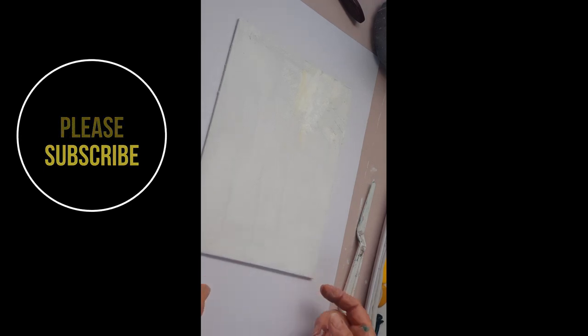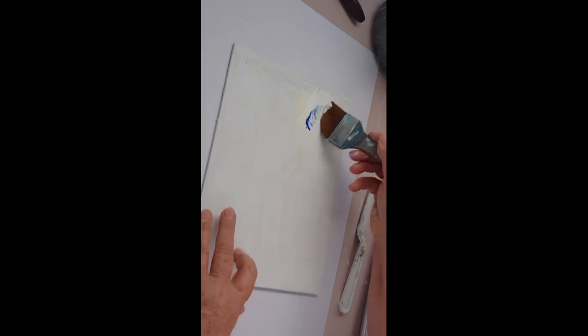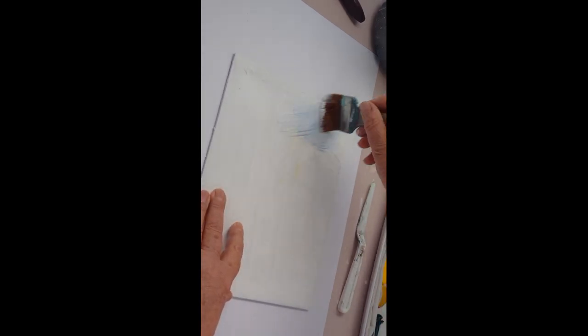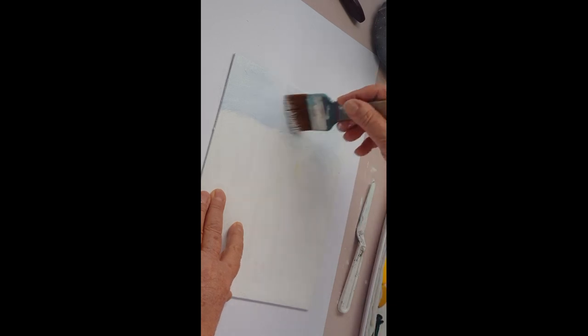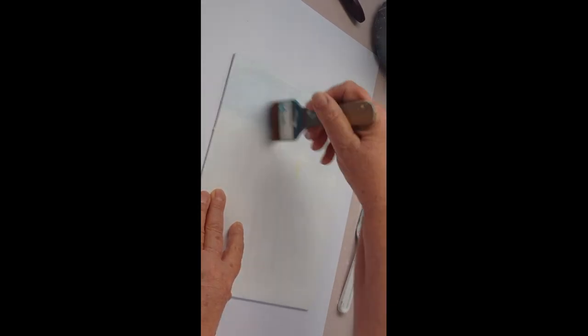Good morning everybody. It's a beautiful winter's morning here in Australia, lovely sunny day and the temperature is nice and frosty. First thing I'm going to do is put in a bit of sky up the top there, using this fairly wide flat brush. I've got lots of white and a little bit of ultramarine blue, just mixing them together on the canvas using a crisscrossing brush stroke to work that blue across the top of the canvas - that's going to be our sky.